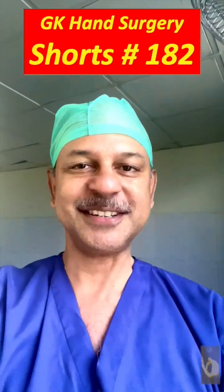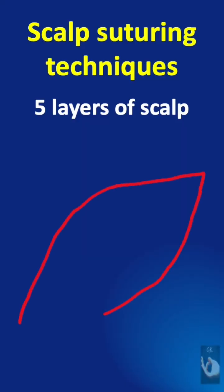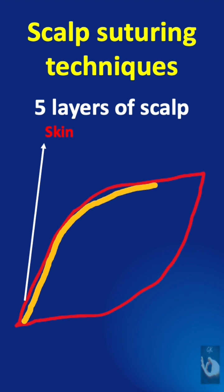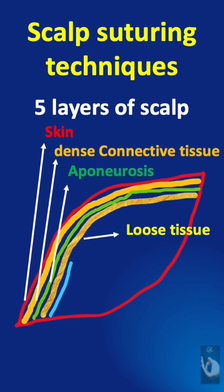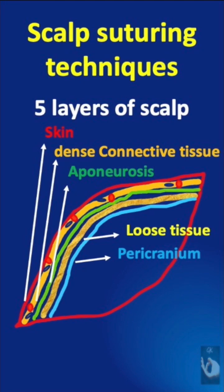Learning surgery one point at a time. The scalp has five layers: the skin, the dense connective tissue, the aponeurosis, the loose areolar tissue, and the pericranium. It is the dense connective tissue that contains the blood vessels.